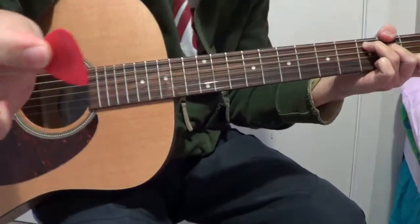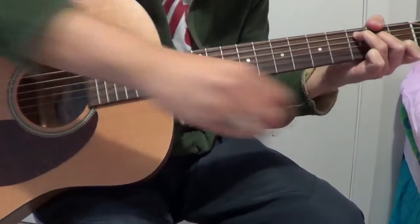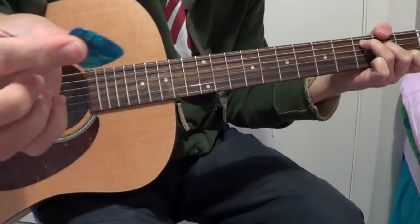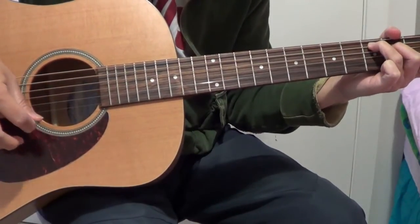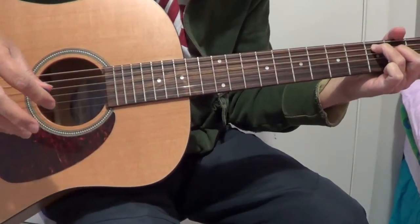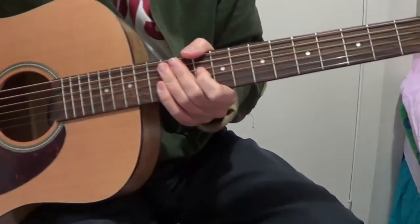Then the Dunlop thin. Then the thick one, or the medium thickness. Okay, that's it. Thank you for watching. See you guys.